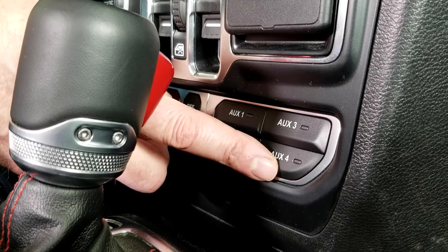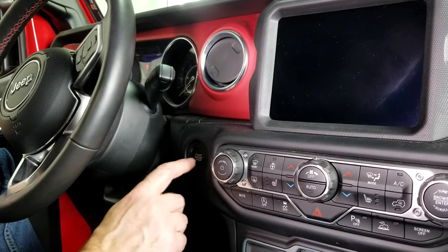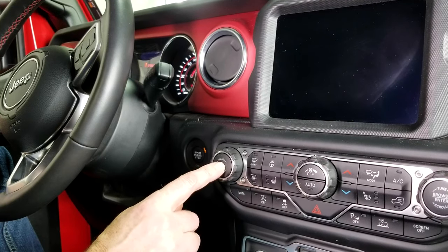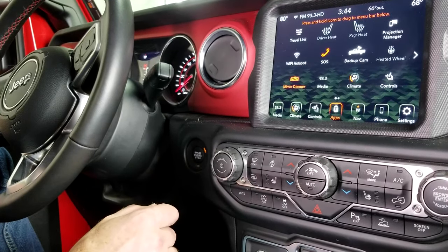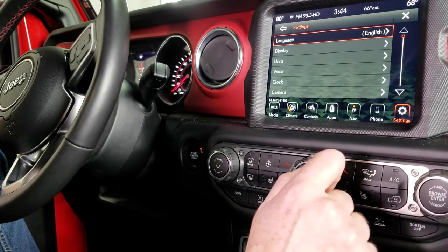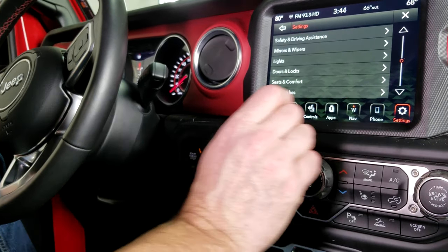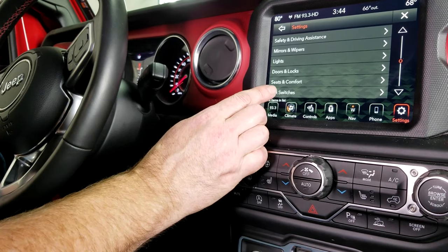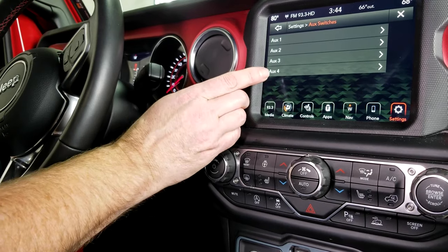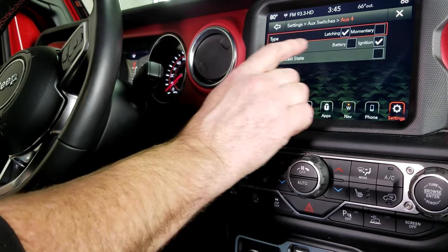To program our aux switches, hit the stop/start button once, then twice, and then turn on the radio or multimedia center. Come over to Settings, hit the down arrow once, and at the bottom you'll see Aux Switches. Here are your four aux switches. We've wired our light bar into aux four — let's select that — and then choose the type.